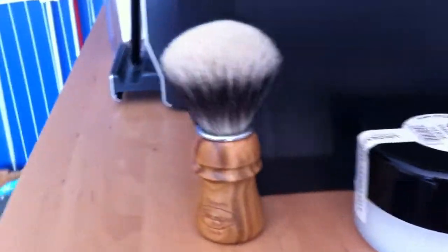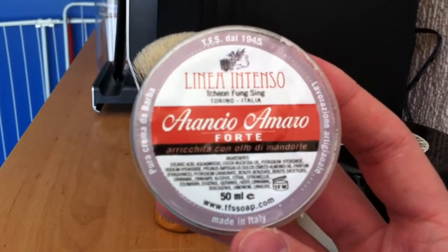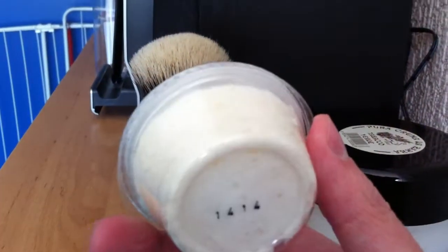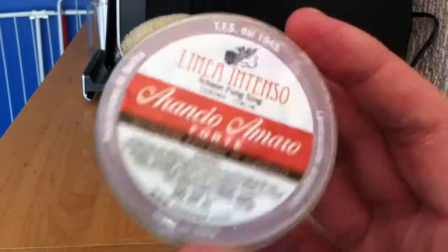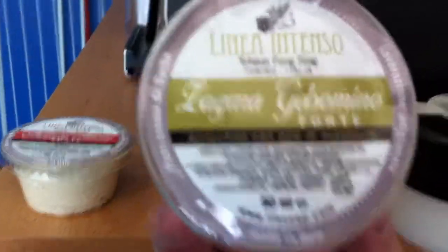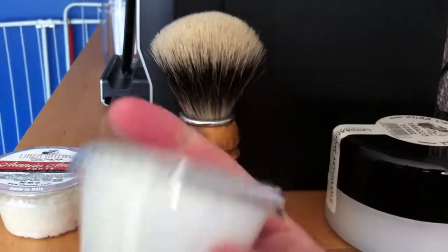Very big container filled with this wonderful soap. I also received some refills — some new scents of the Tsang Fung Sing line. The Arrancio Almaro. My Italian is very poor but I think this is a new addition — they added some new Tsang Fung Sing soaps to their collection. I also received another refill: La Gare Gelsomino. I think I pronounce it wrong, but awesome.